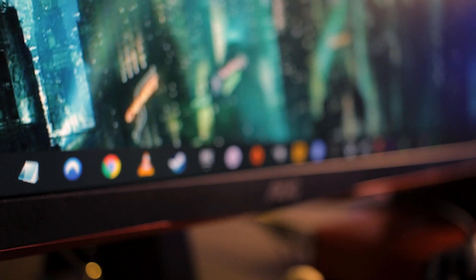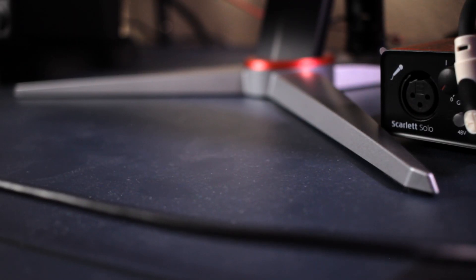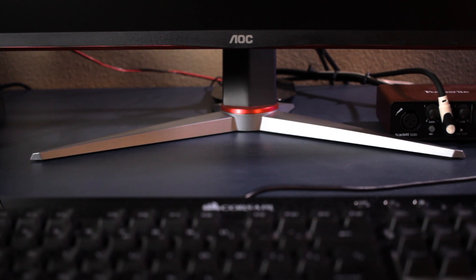There are no speakers on this monitor. Aesthetically, it's not a bad looking monitor. I personally could do without the red accents that are kind of all over the place on it — it has a very gamey vibe, but again, it is a gaming monitor. It doesn't really bother me too much; it's more of a personal preference. The feet on the front come out pretty far, so if you're considering getting a monitor riser, just make sure you get one that fits.